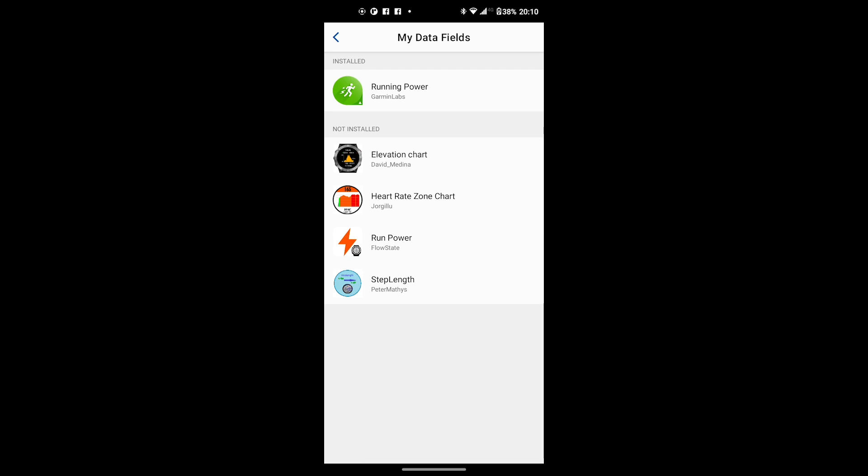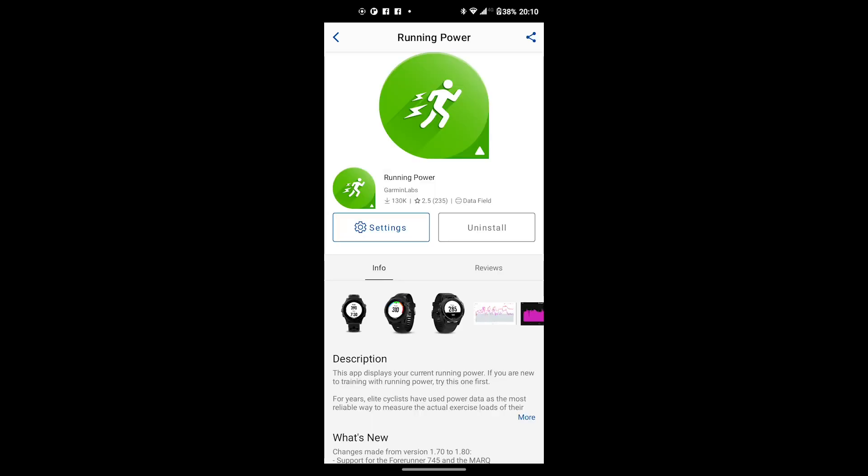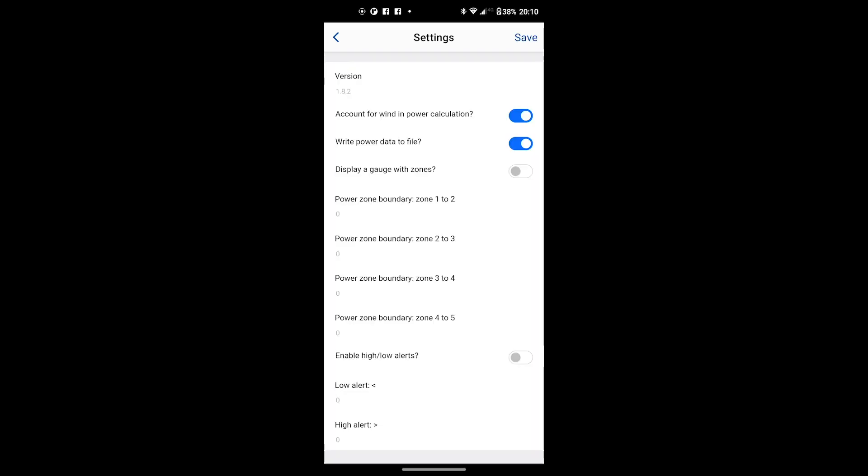After installing the firmware, you have to install running power from the Garmin IQ Store. And most importantly, check this button to make sure you record data to the file — that's very important.